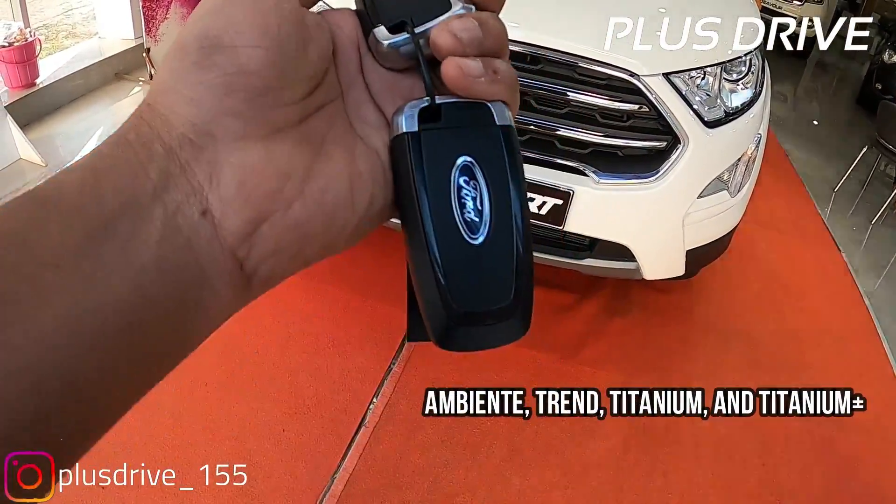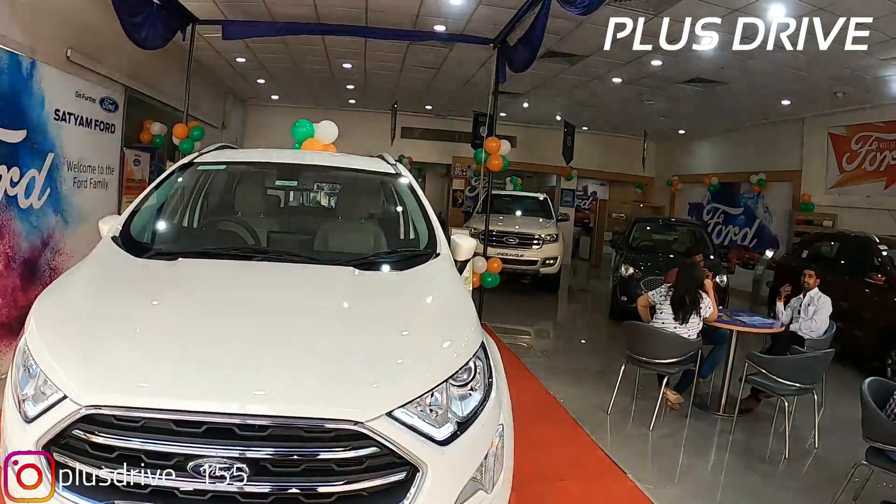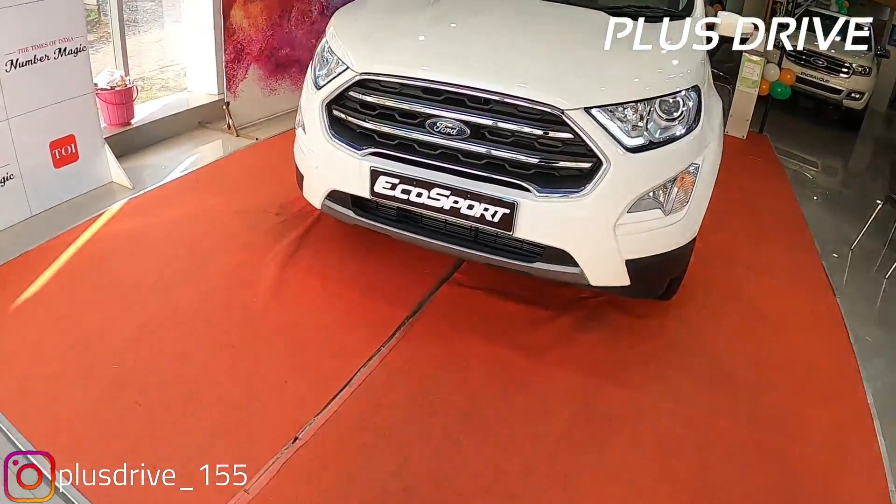Talking about the keys, you get the same smart keys with silver insert and black piano finish. You get a lock and unlock button. When you unlock the car, the ORVMs automatically open, and when you lock it again, they will close automatically.